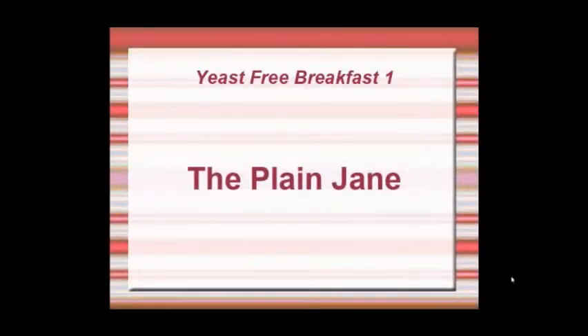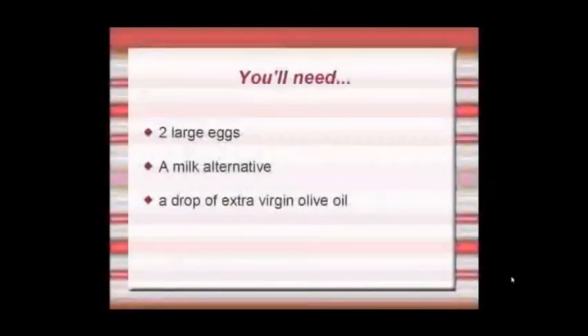Yeast Free Breakfast 1: The Plain Jane. You'll need 2 large eggs, a milk alternative, and a drop of extra virgin olive oil.